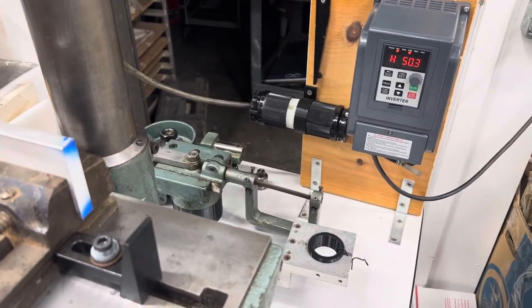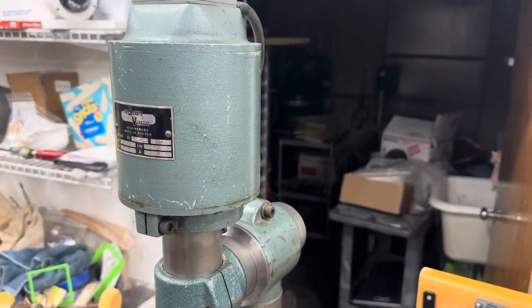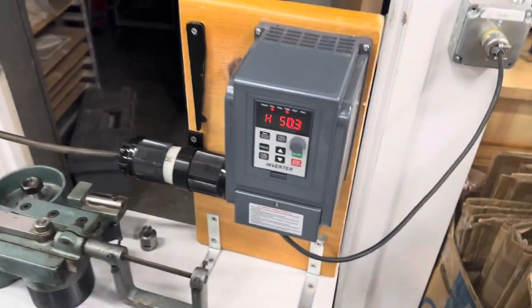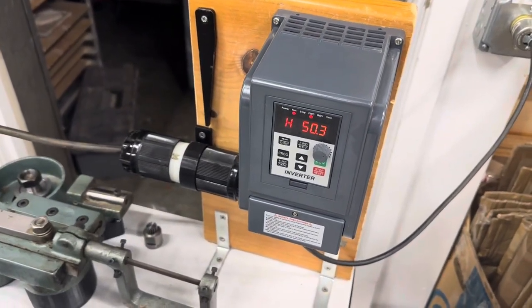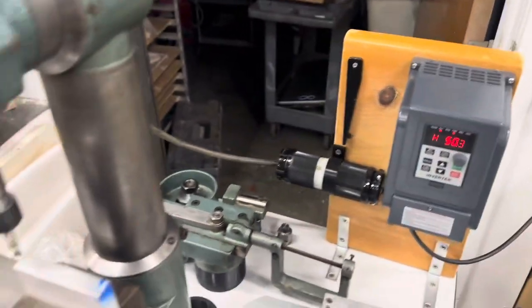All right, we're going to try and video the very first cut with this Arboga mill, UM400. As you can see, I've got the VFD set up at 50 hertz — it's converting 220 single phase to 3-phase.